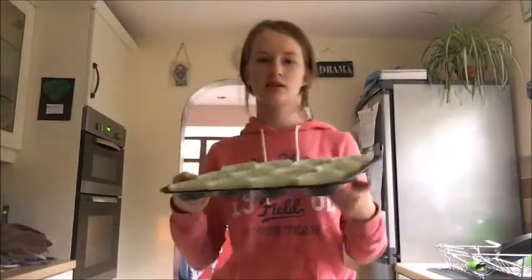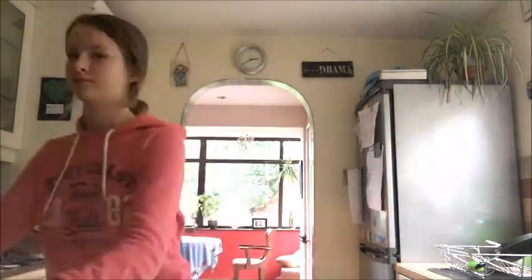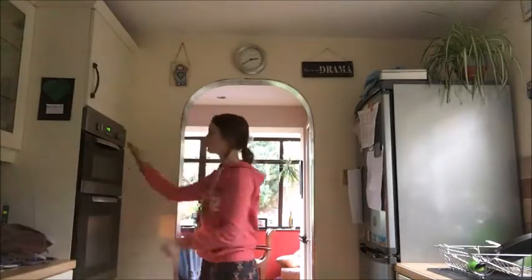Now you've put all of the mixture into the fairy cake cases, you can put them in the oven. The oven's not ready yet. Now the oven light has gone off, so you're going to get your cakes and put them in the oven. You'll bake them for eight to ten minutes until they're golden brown. While you're waiting, it might be good to wash up the bowls.